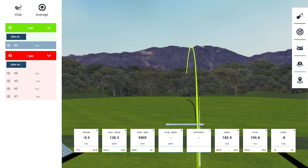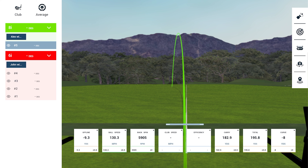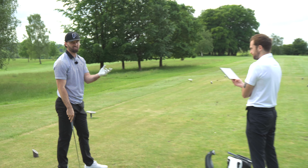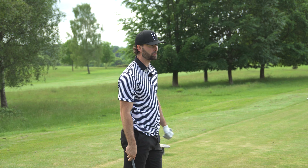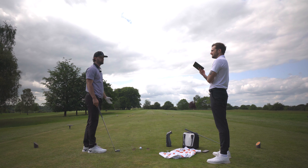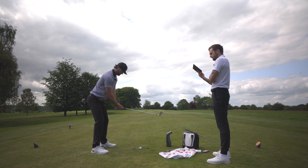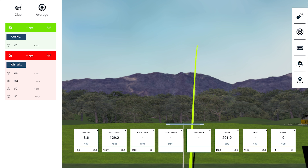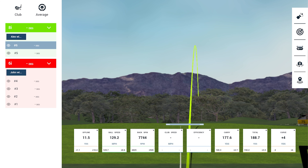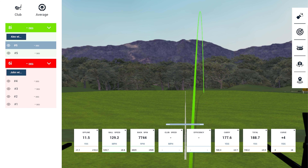Johnny's first 8-iron strike was a touch low and slightly on the heel — spin came in just below 6,000, carry of 182 yards, rolling out to about 195 total. Despite being slightly off-center, it was rocket straight. The second strike was a touch out of the top, but ball speed was still good; spin climbed slightly and carry was 177 yards with 188 total. Not yet getting the sweet feel Alex had, but directionally it was solid.